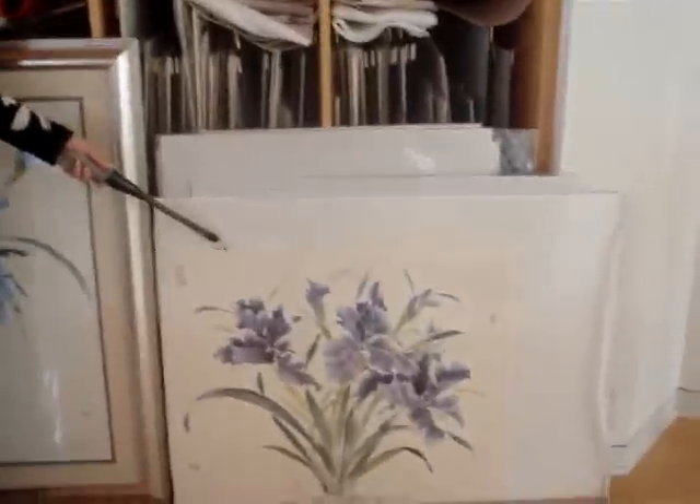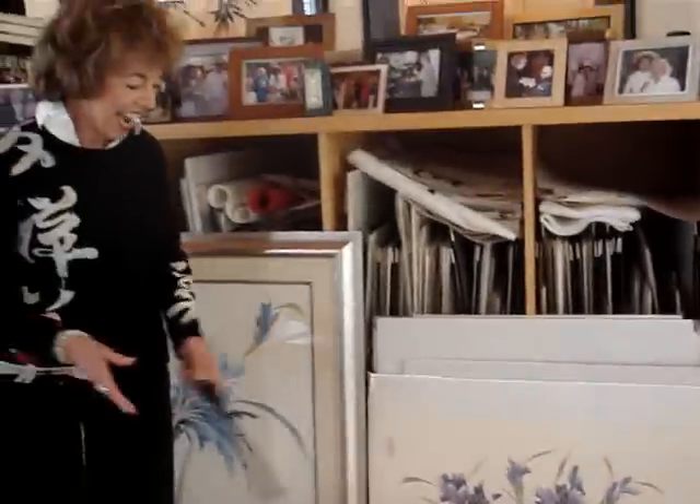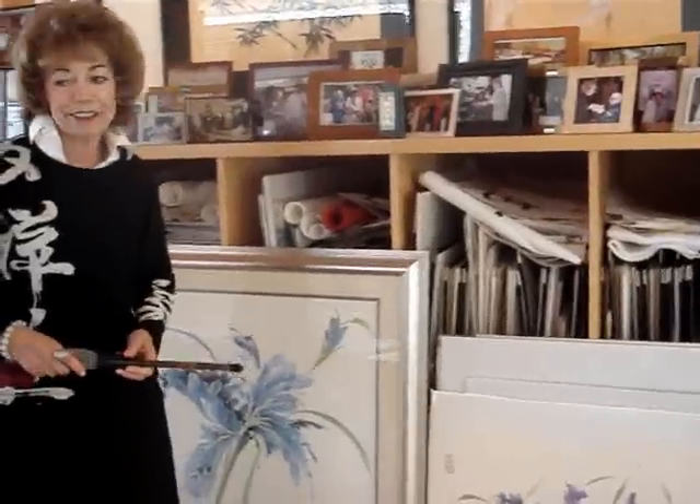And here we have something with a little bit more westernized look to it, but it's still the Chinese brush painting technique. And so that's a garden of irises.